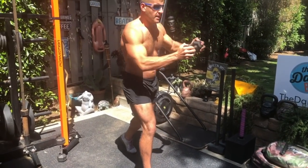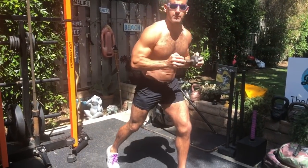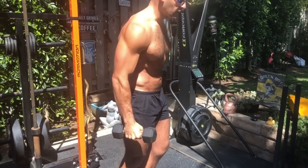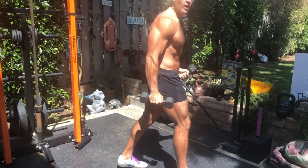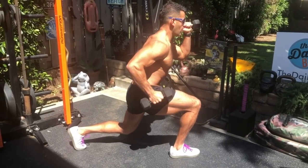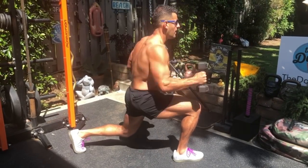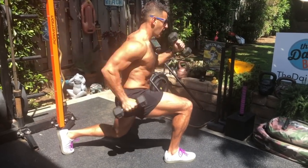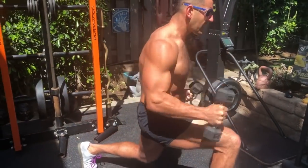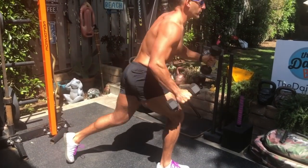I'm going to do 20 seconds on, 10 seconds rest, switch sides and repeat. The next movement is an awesome way to mobilize the hips, but also smoke the legs without any stress on the knees and get great core and shoulder engagement. We're going to do split runners, arms at 90 degree angles. Root yourself down and drive your arms from ear to hip pocket, fighting that dynamic isometric stability as we go through.